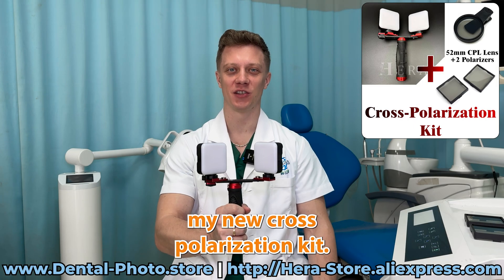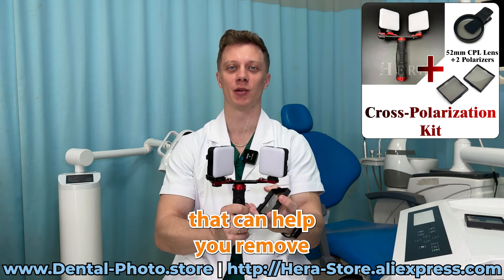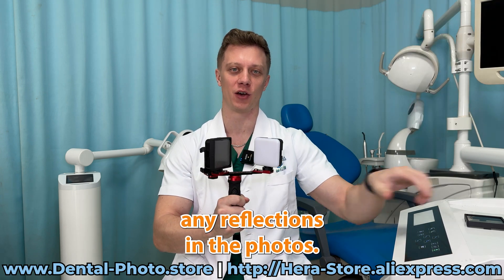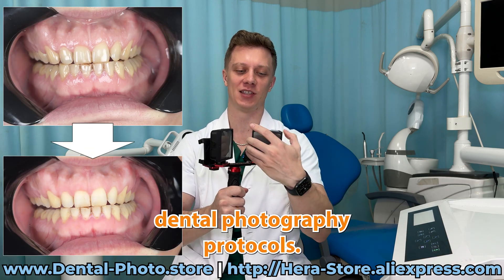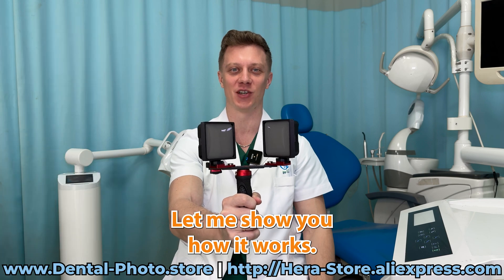The next option is my new cross-polarization kit. It has the newest accessories that can help you remove any reflections in the photos, so it fits for any dental photography protocols. You're gonna love the results. Let me show you how it works.